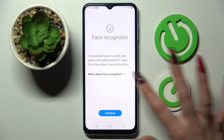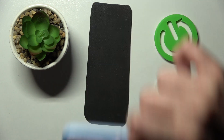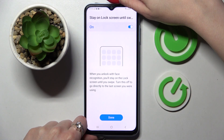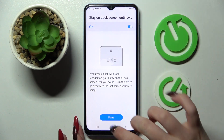When you're ready, read the disclaimer and choose continue. Then remember to keep your face in frame and follow all of those instructions. Now you can switch on or off the stay on lock screen until swipe feature by tapping on the switcher over here. And when you're ready, tap on done.